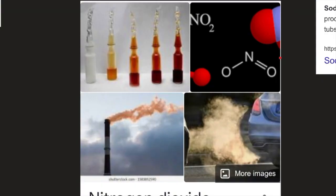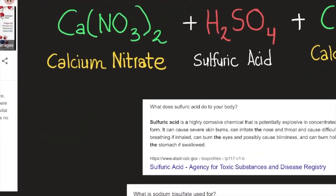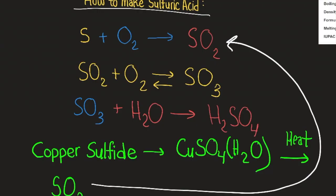An alternative way to make nitric acid is by combining calcium nitrate with sulfuric acid, which requires you to already have sulfuric acid. To make sulfuric acid: start with solid sulfur and burn it with oxygen from the air to create sulfur dioxide. Sulfur can also be extracted from minerals such as copper sulfide (CuSO4·H2O) using heat. Once you have sulfur dioxide, you combine it with more oxygen — using a vanadium oxide (V2O5) catalyst to favor the reaction at lower temperatures — to produce sulfur trioxide.